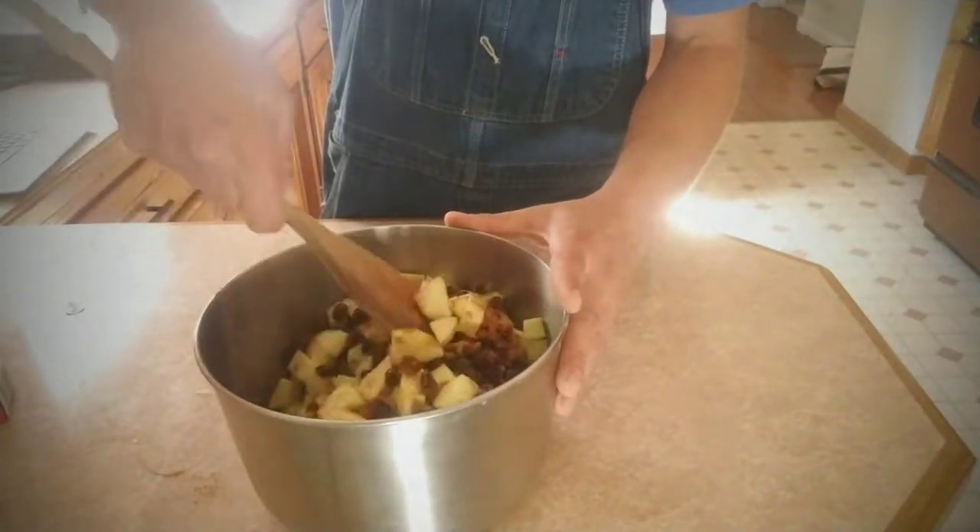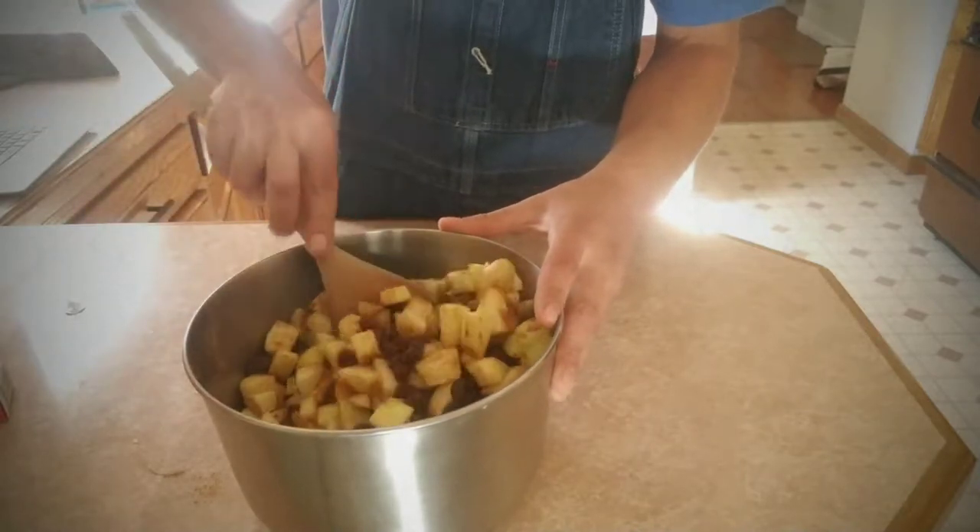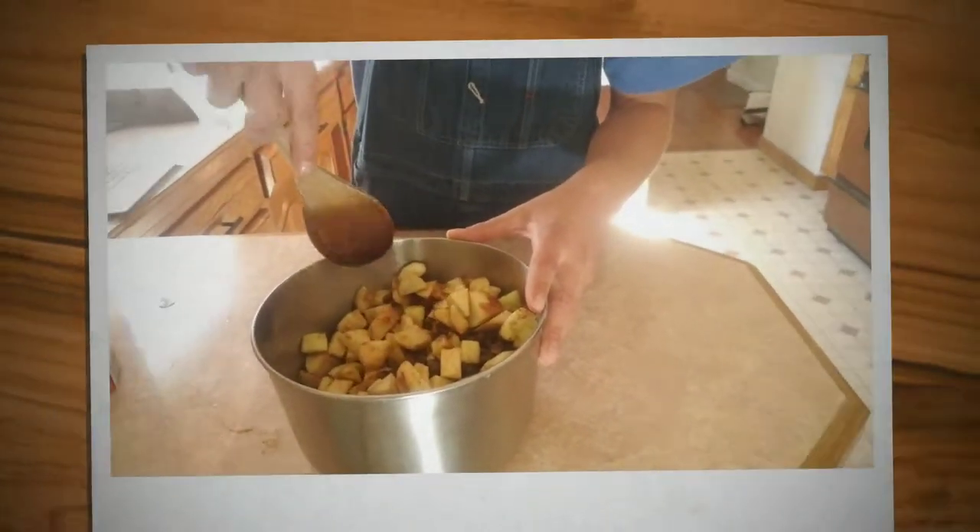You guys can see this is my first time — these bones don't work. Just stir it up, and that completes the filling. Now we're going on to the dough.